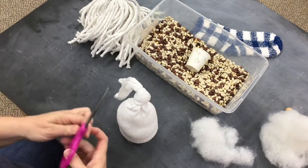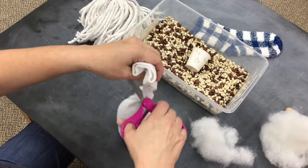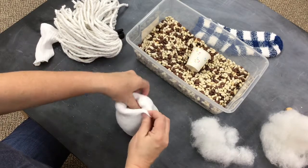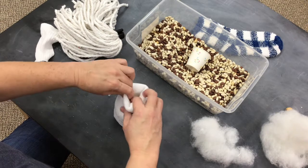Once you get it tight, go ahead and cut off the excess sock. Then you're going to tuck the knot on the inside and make a little hole there for the end of the mop to fit inside of it.